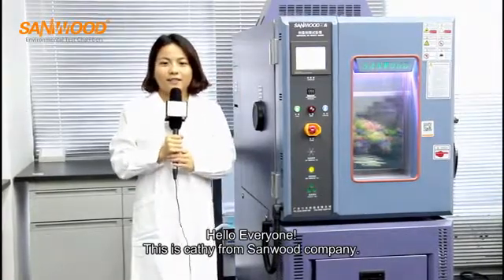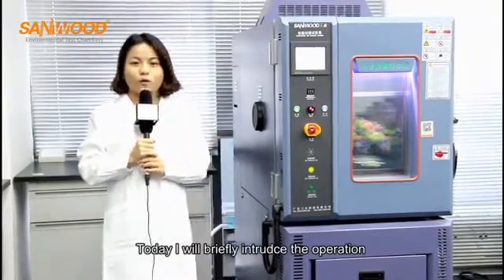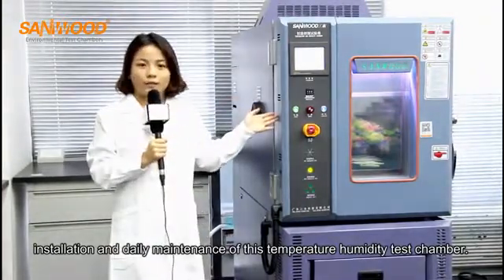Hello everyone, this is Cassie from Sunwoo Company. Today I will briefly introduce the operation, installation, and daily maintenance of this temperature humidity test chamber.